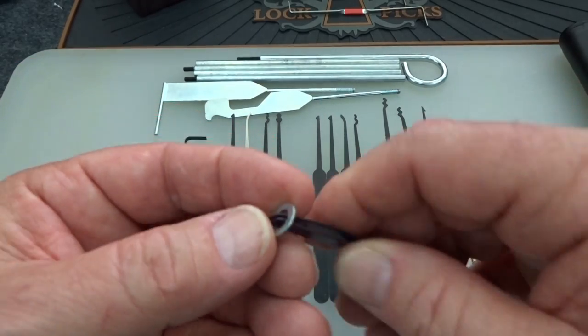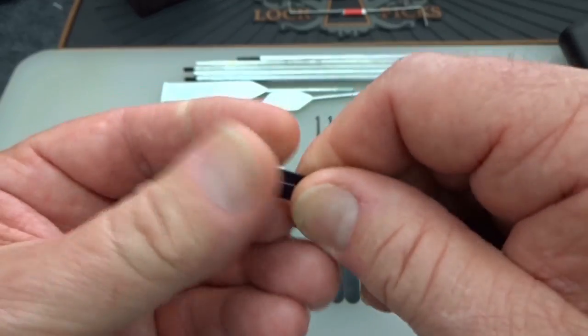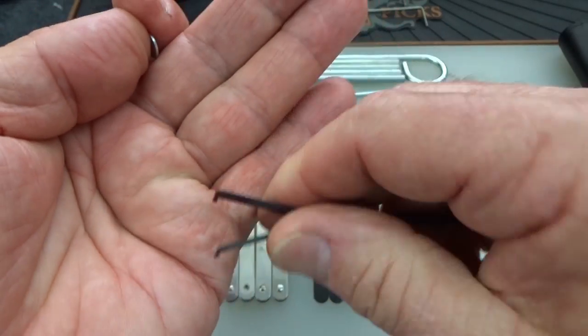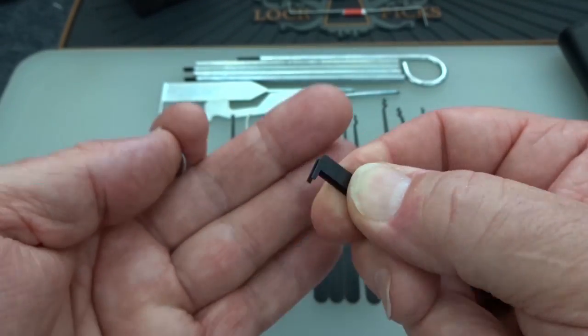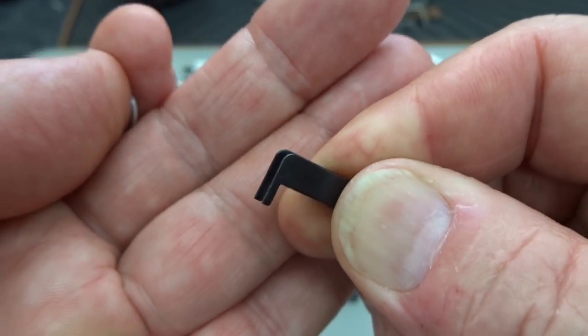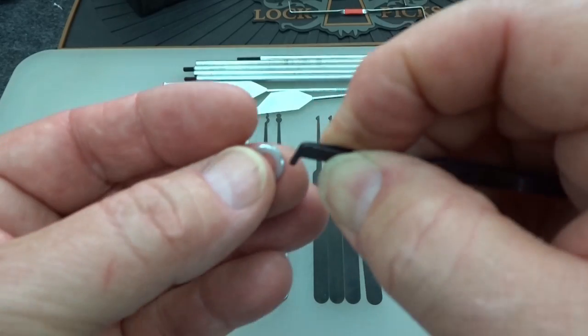Starting off with the tensioners — you get a little washer holding a spring steel shutter lock. If you're going to pick locks on cars, you're definitely going to need one of these, and it is the perfect size with a lot of springiness in there.